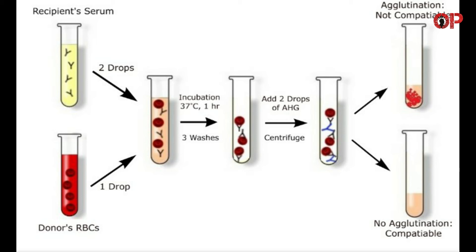Decant the serum completely and wash the cells three times in saline. Add two drops of anti-human globulin (AHG) and mix. Allow to stand at room temperature for 5 minutes.